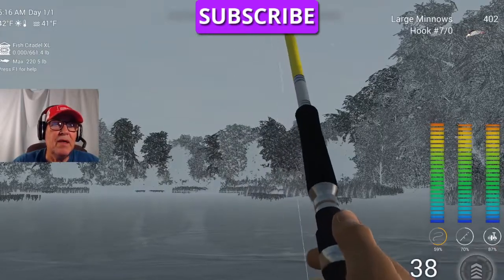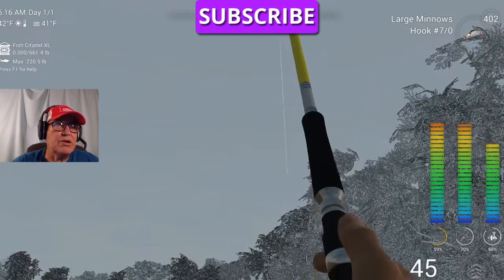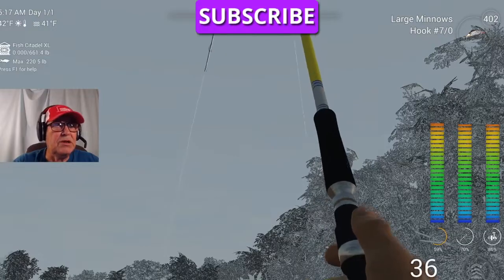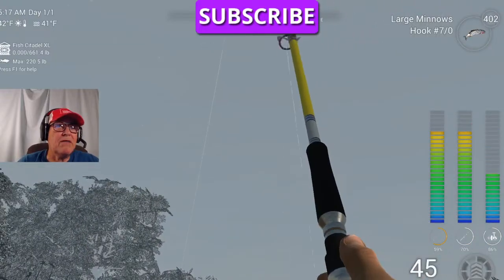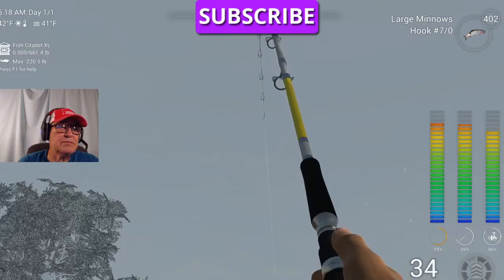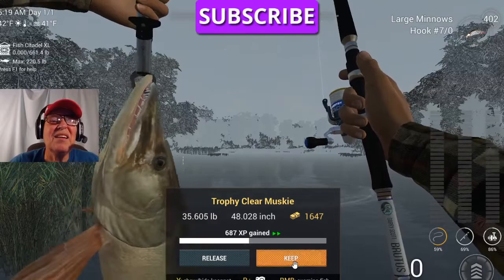Now usually there is a progression of what you catch here. On any given morning, you'll catch two regulars, one trophy, and one uni. That's usually what I catch. I have caught two unis before, two trophies. Usually when I catch two trophies, I don't catch a uni. This is one of those hard-fighting fish — hard to tell whether it's a trophy or a uni. It's a nice sized fish. It is a trophy — we'll keep that one.